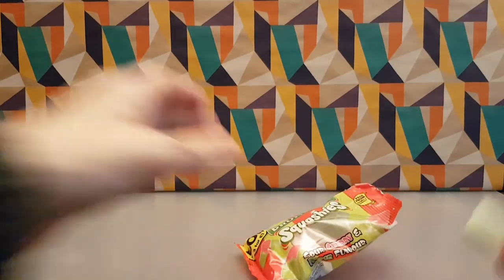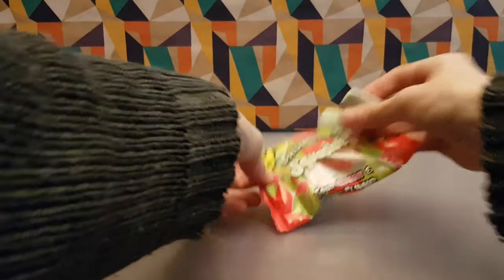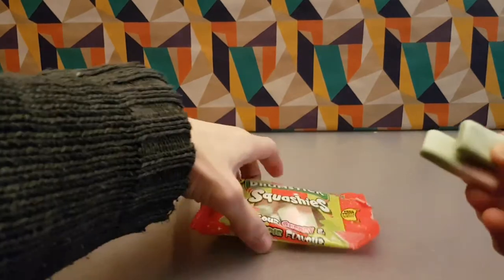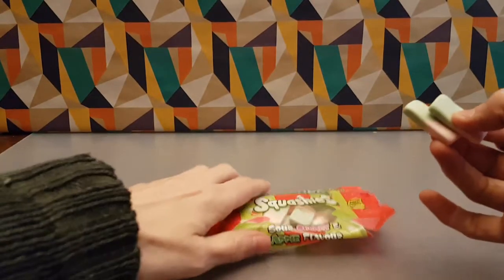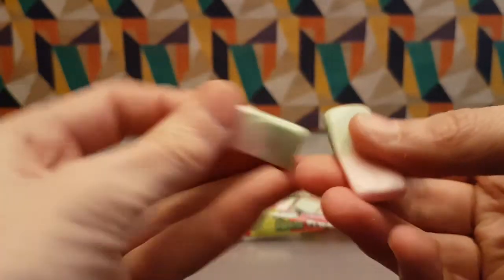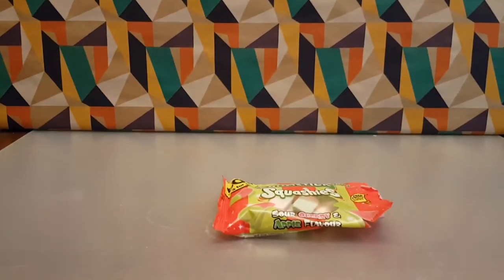Let's grab a couple and pop them there — you can see them. I can smell the cherry straight away. I've got a waft of cherry and then a waft of apple. So this is what they look like — they're sort of pink and green. So far these have all been very good.